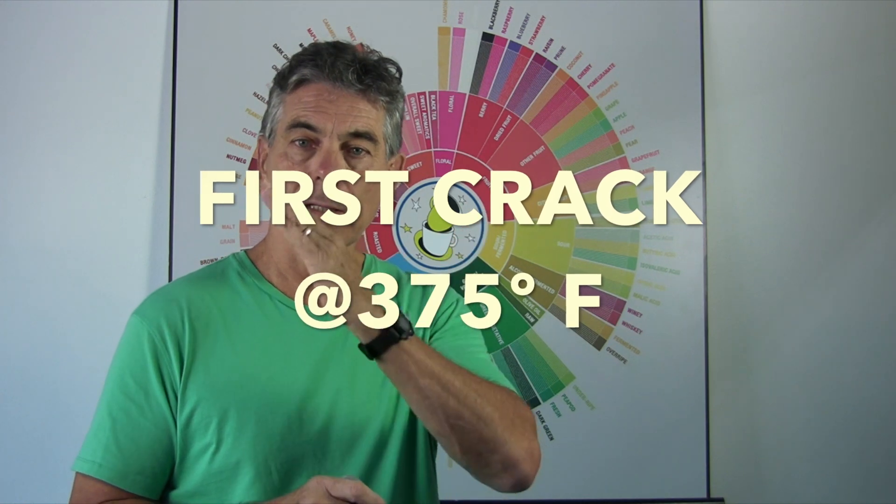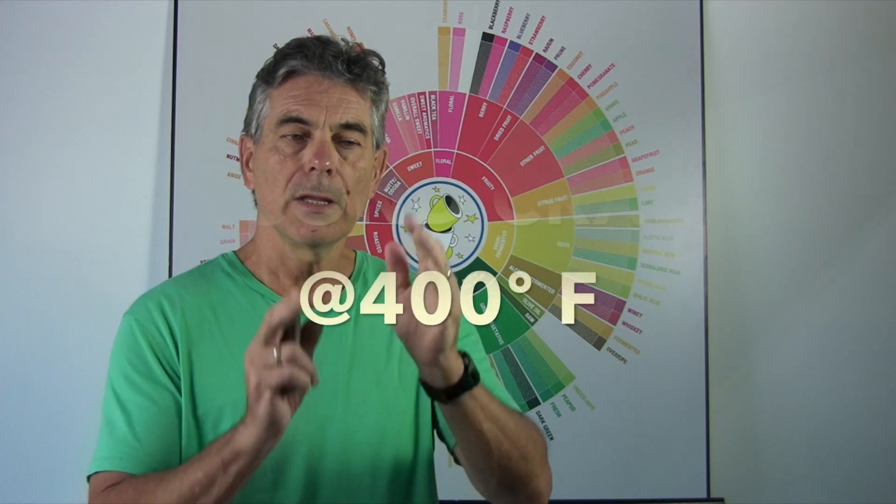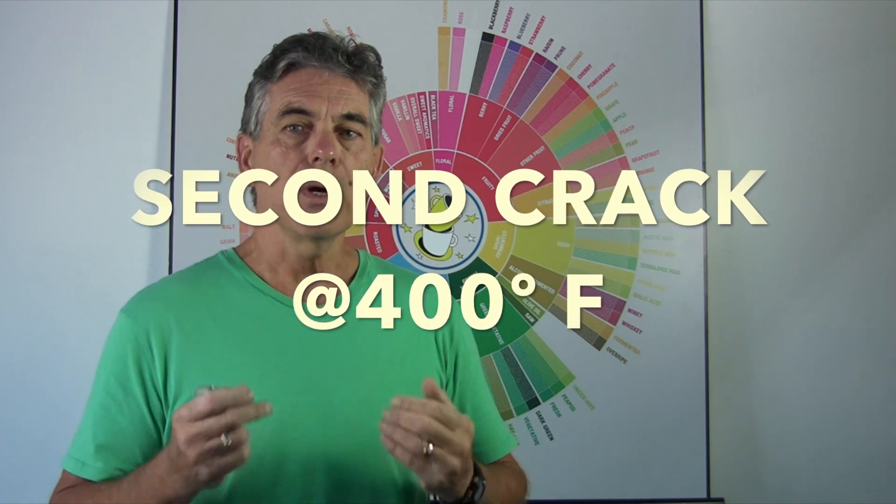When we roast coffee here at Tumor's Coffee, we look for two significant marks. One is what we call the first crack, and then one is called the second crack. These are temperature ranges. We use an infrared roasting process, which is cool because it roasts at a lower temperature.